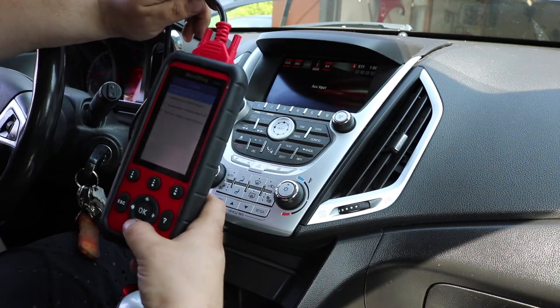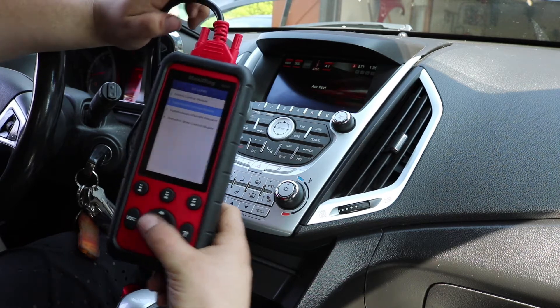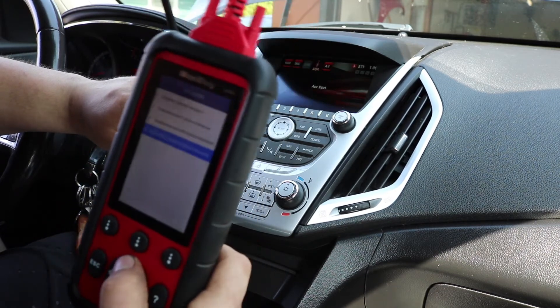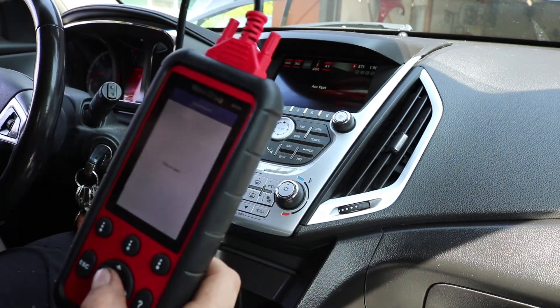The control unit menu gives me access to the ECM, TCM (transmission control module), supplemental restraint — which covers airbags — and the electronic brake controller. We're going to the engine control module since we have a check engine light and want to see what's going on.